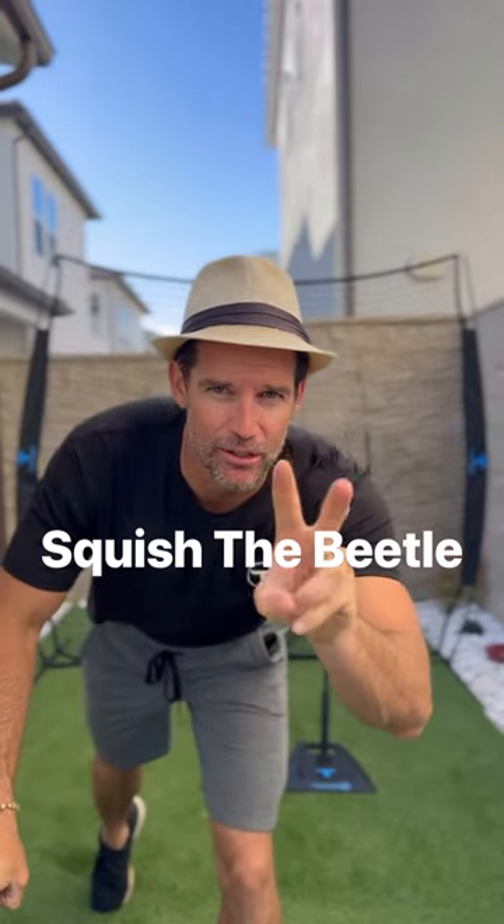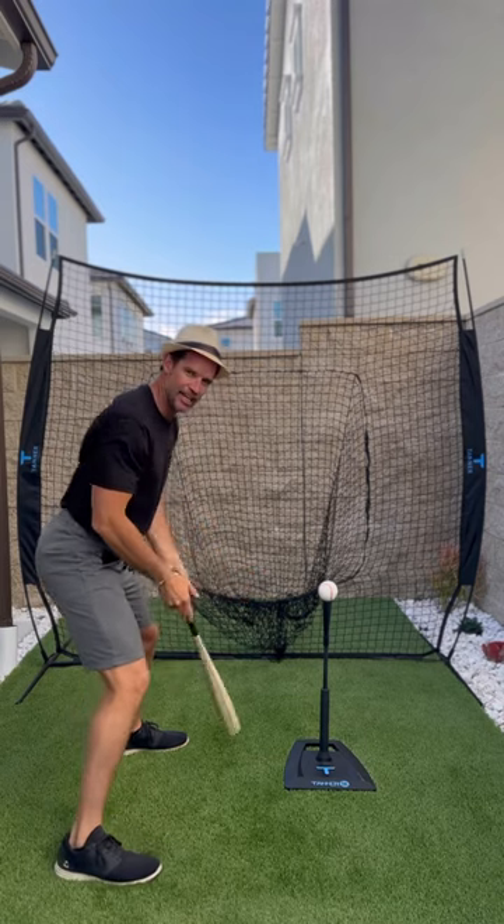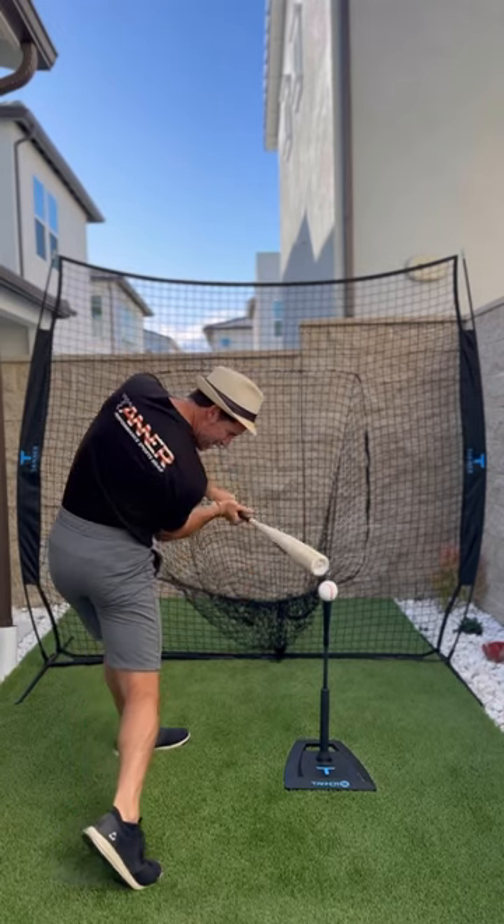Tip number two: squish the beetle. Line the tee up just inside your front leg and squish a big beetle with your back toe as you swing. That's it.